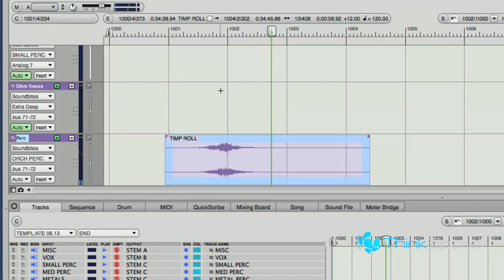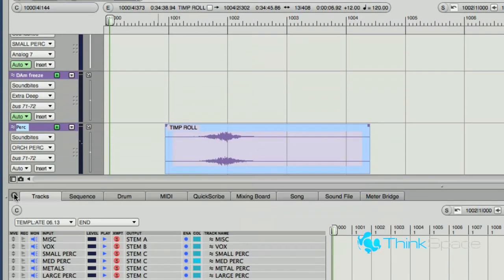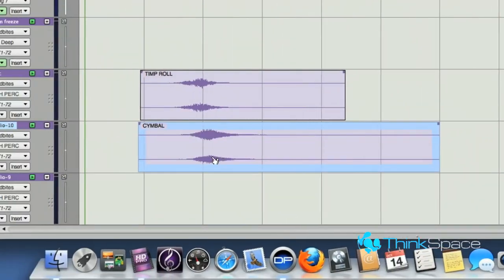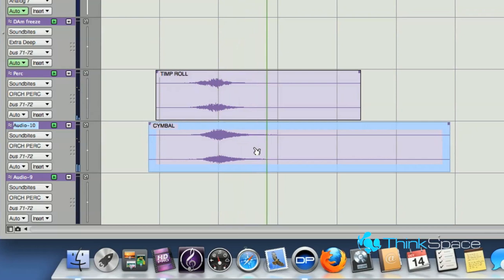You can line it up like that and really see where the crescendo is going to peak — move it a bit earlier. It's easier to move it around. And if you wanted to lay in a cymbal at the same time, so you have your big epic moment — they fit together.